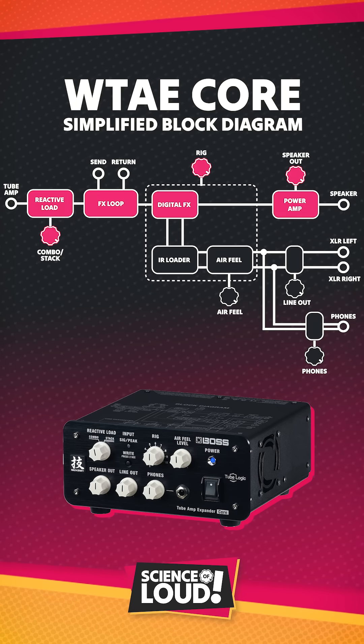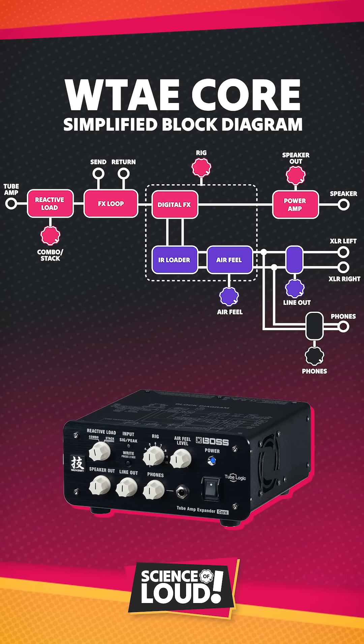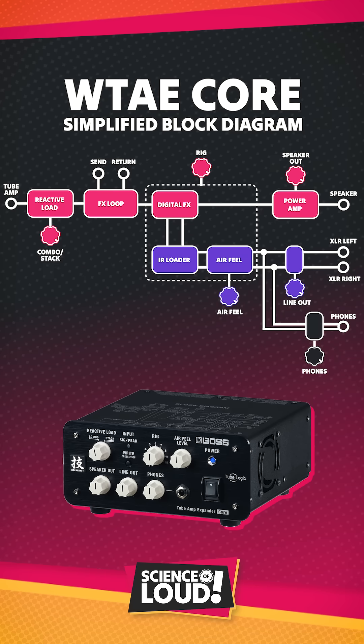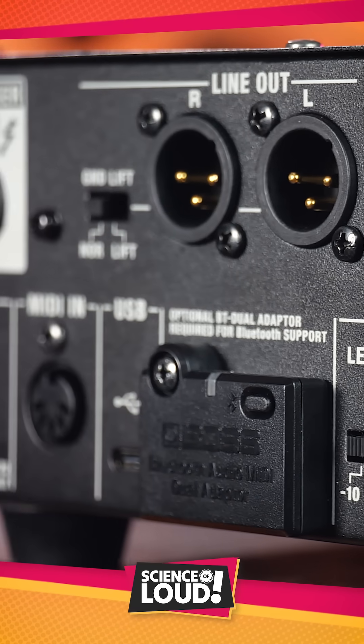The speaker cab can be used in parallel with the stereo XLR lineouts and the IR loader, so your direct feed and your cabinet can be recorded simultaneously, or you can use the cabinet as an in-room or on-stage reference, while the recording engineer receives only the direct feed.